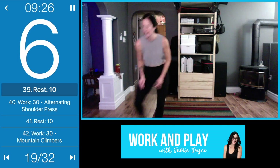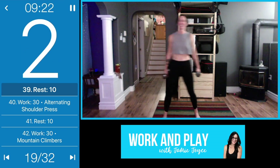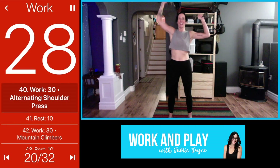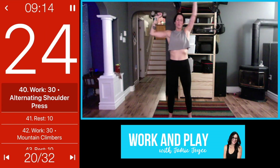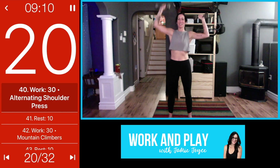Alternating shoulder press is up next. Here we go, set it up and press. We don't want to rush these too much, but maybe you can get a couple more in than you did last time.